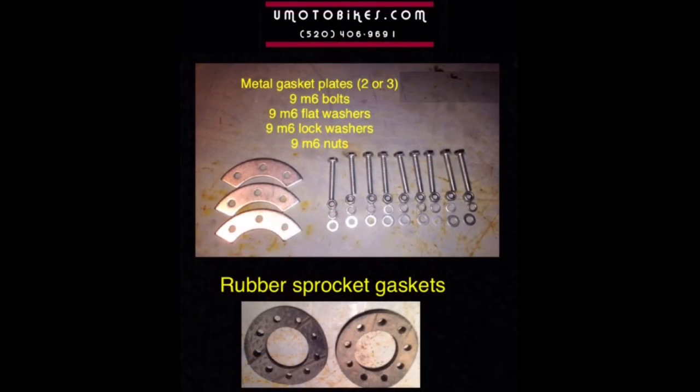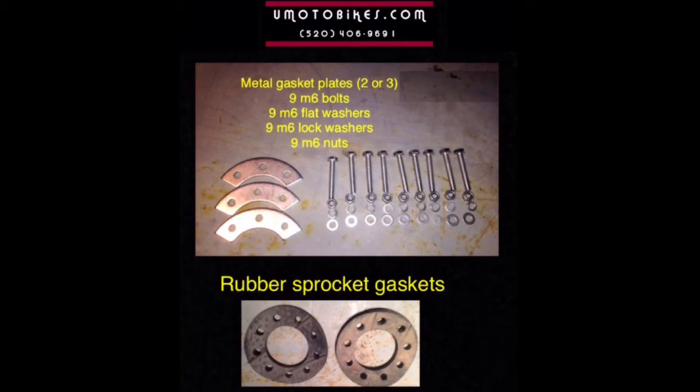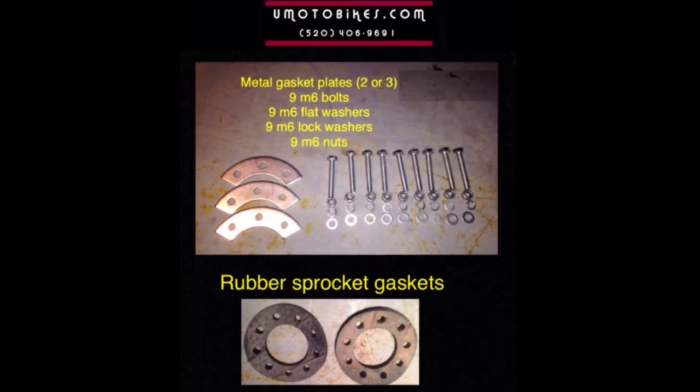Metal gasket plates, two or three. Nine M6 bolts, nine M6 flat washers, nine M6 lock washers, nine M6 nuts.